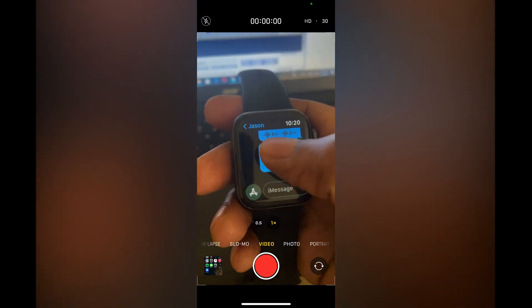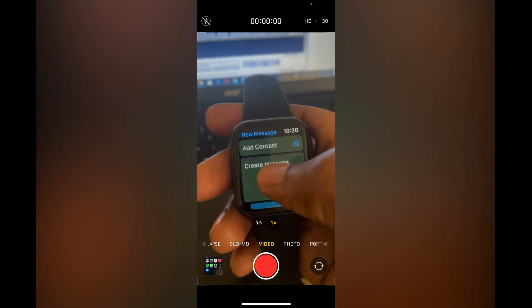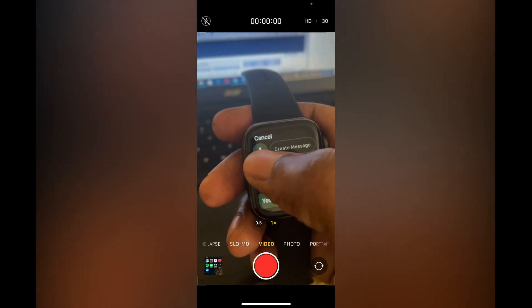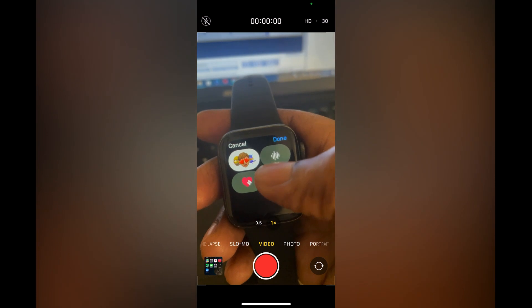As you can hear right there. If you are sending a new message, all you'll have to do is tap new message, then tap on Create Message, and you are going to tap on the 'A' in the top left-hand corner and select the voice message icon right there. Hope you found this video helpful and informative.